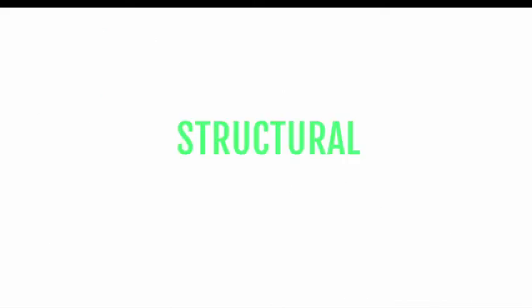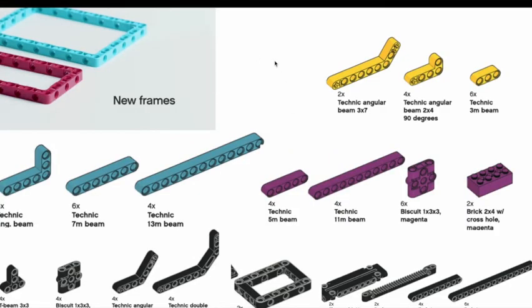Next I'm going to discuss the structural portions of the FLL Spike Prime kit. Here are the main structural parts. First, on the top left, we have new frames — picture frames as I like to call them — which are five by seven frames. These have been included in the old LEGO Technic kit as well. However, in the Spike Prime kit you are also given access to two more frames: one 11 by 15 frame and one seven by nine frame.